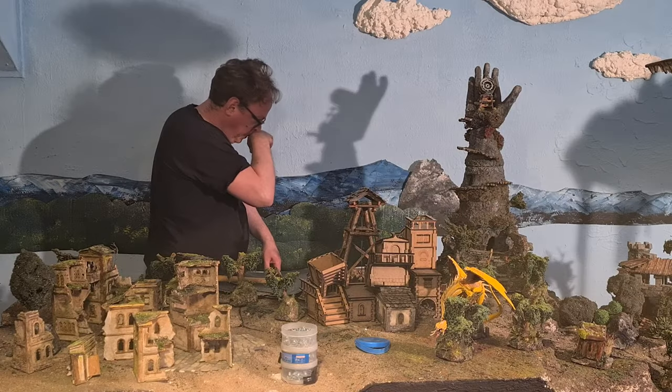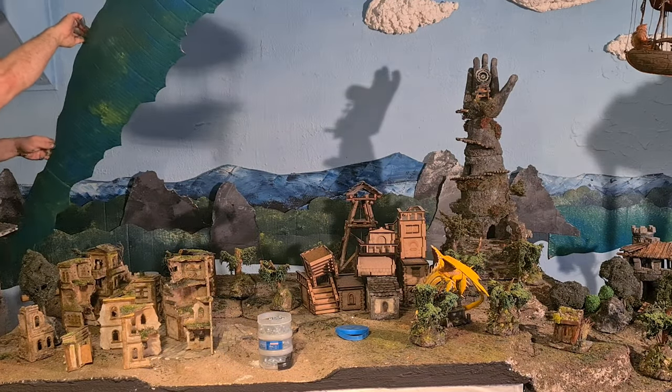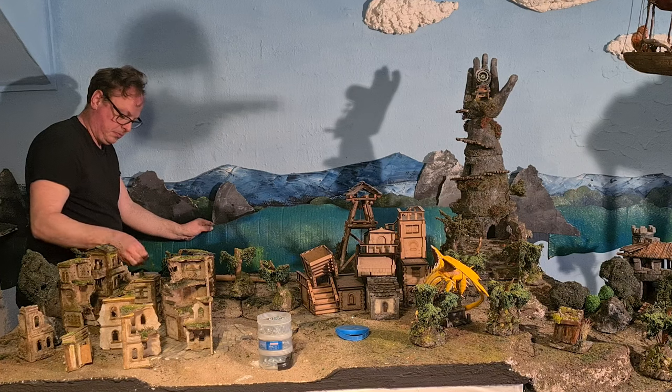I want some green, some woods. There goes the camera — but nothing broke, gladly. That would have been not so cool. More greens. I mix blue and yellow directly on the cardboard. Depending on the blue and the yellow, the greens will be different.